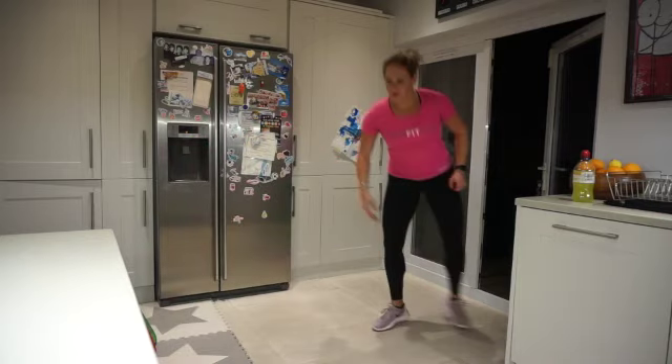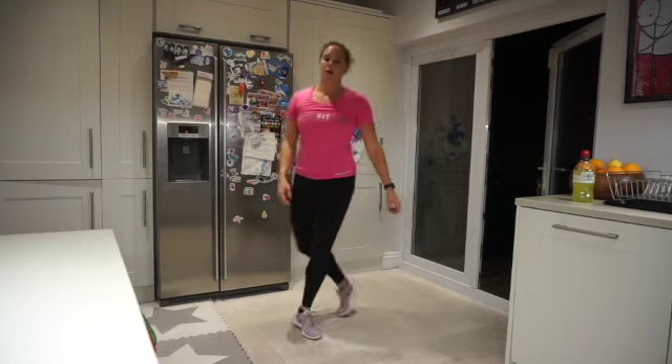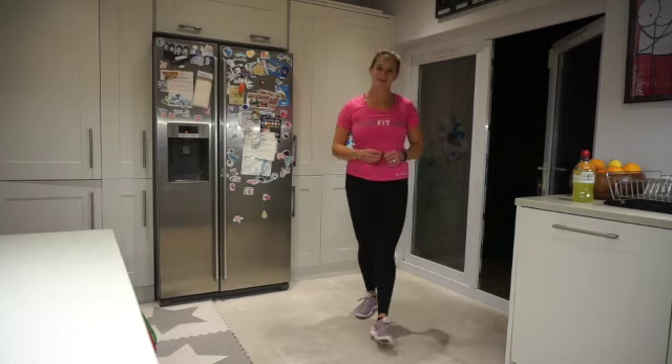Five, four, three, two, one — rest! Guess what? Burpees!